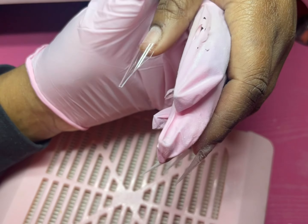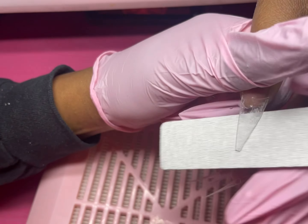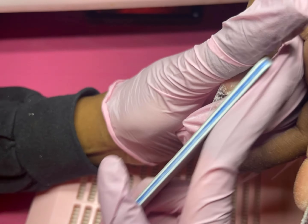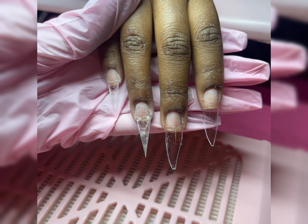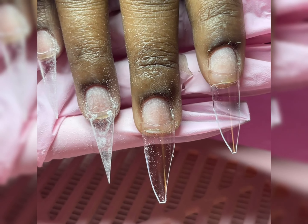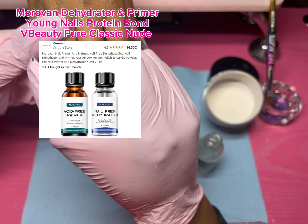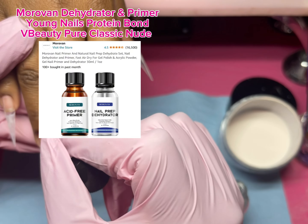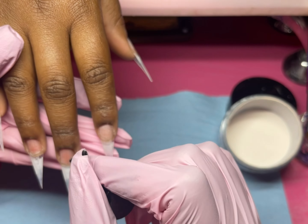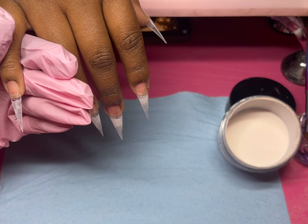I'm using my 80-grit nail files to sharpen out the shape — the before and after is really crazy. I cut the sides of the tips to kind of pre-shape the stiletto so it doesn't take as long to file it straight from a regular square. I can't believe as a beginner I used to file stilettos straight from a square — that's insane work.